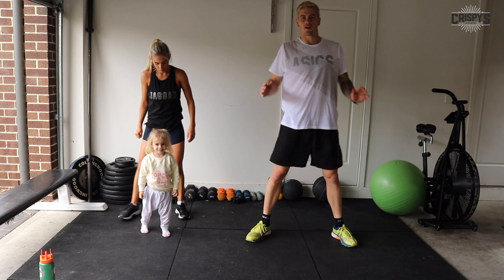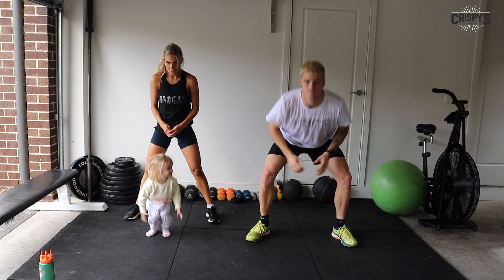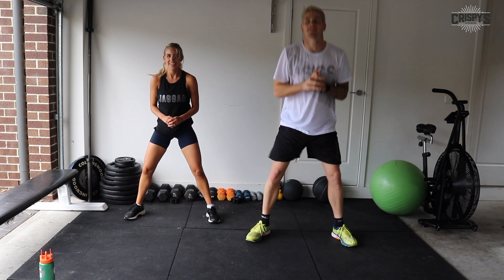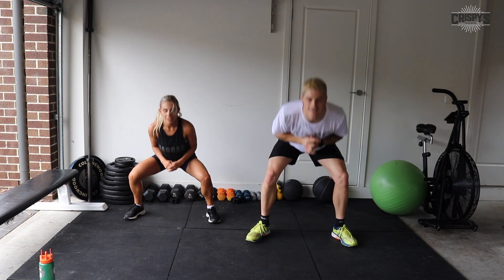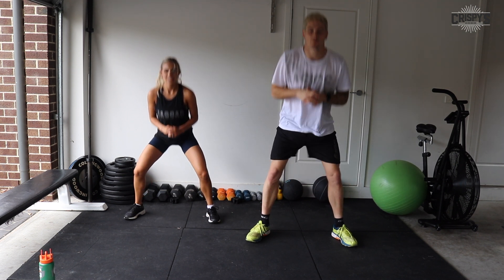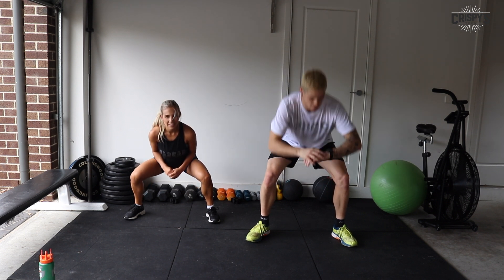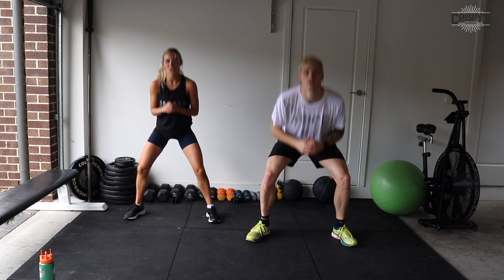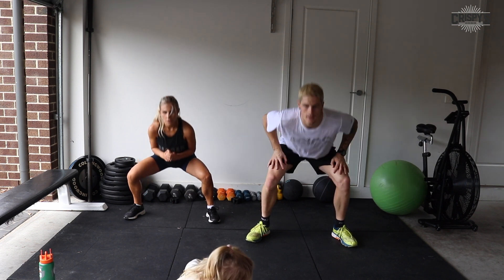Legs wide, 45 degrees — let's go. Keep going, guys, 10 more seconds. Well done, pushing those knees out, driving through at the top. Five seconds, a couple more.